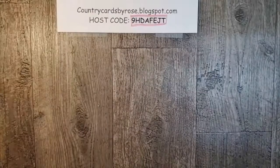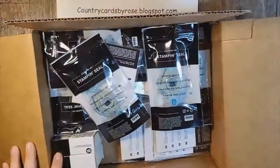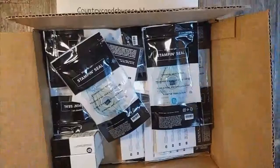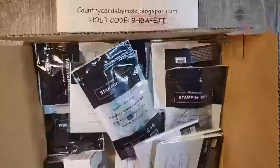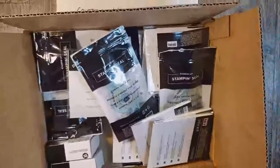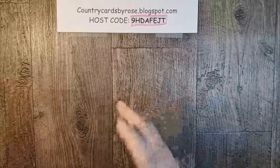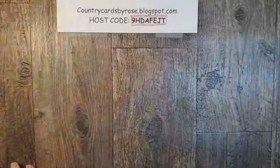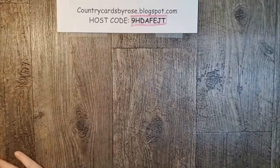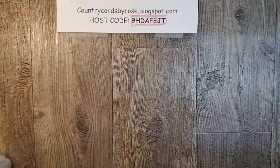Just think about when you stock up on your Angel Singing seal adhesives and dimensionals and glue dots — I always take my discount and all the freebies during Sale-abration and I stock up on adhesive for the year. I stock up on paper for the year. I always order my 12-month Paper Pumpkin subscription for the year because I get all sorts of freebies with it. It's amazing.